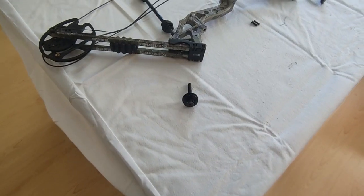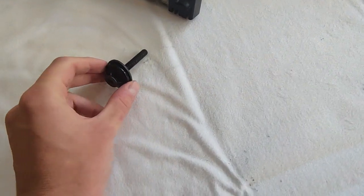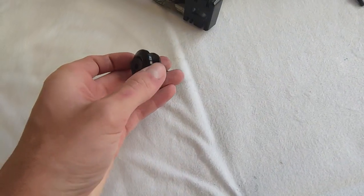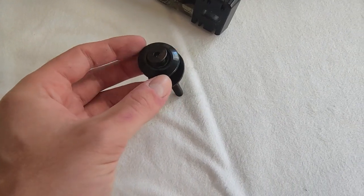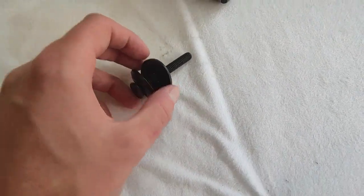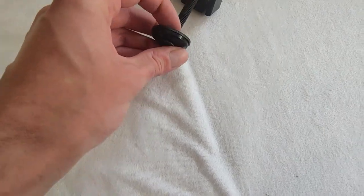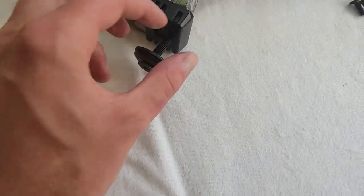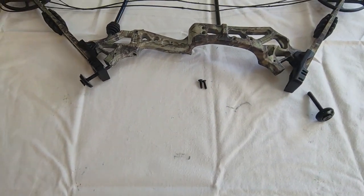I wanted to give a few pointers on assembling the compound bow. You need to make sure that the limb bolts are in the correct position. Normally there is a washer used as the cap of the limb bolt, and also a rubber ring which you use to protect the limb from the metal to make sure that everything stays in place.